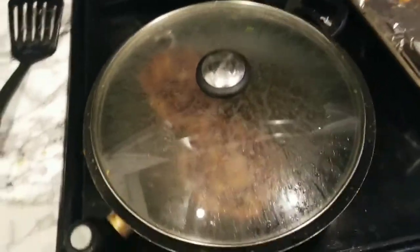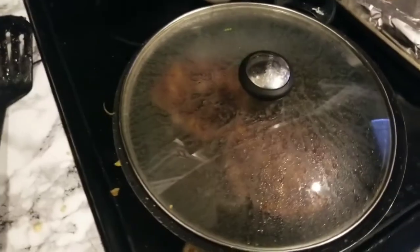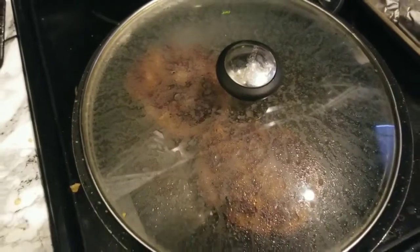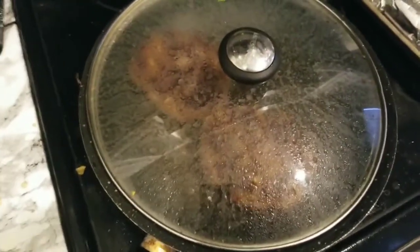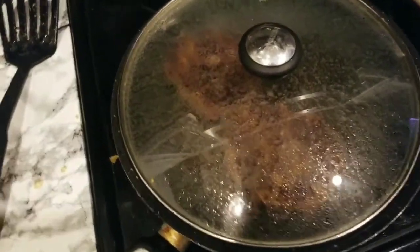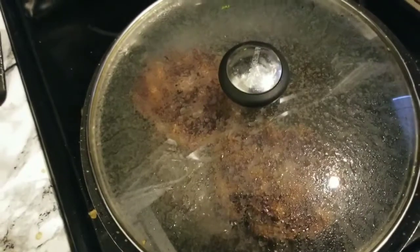So I flip my burgers and put the lid on for about four or five minutes on a medium-low heat — medium, I would say — because you don't want it to dry out. Keep the juices flowing. Make sure you never press on your burgers either. A lot of people like to do that, press on the burgers, and that kind of dries them out. So always just let them cook and let the heat do its course.